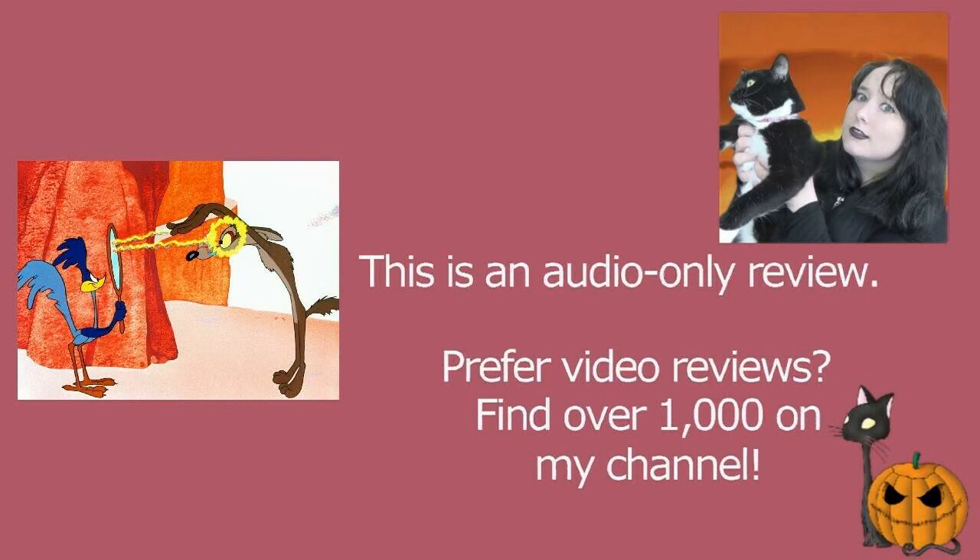Wile E. Coyote tries various different things to try and capture the Roadrunner. What I did think with this one — and I don't know if this is true — is that the Roadrunner got much closer to Wile E. Coyote on this occasion. There's one where they're at a junction, and the Roadrunner is zipping back and forth and keeps getting in Wile E. Coyote's way. The backgrounds are static while the Roadrunner is moving, and it just felt right.